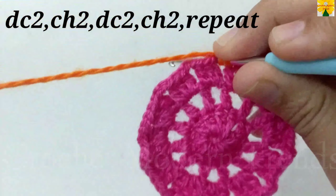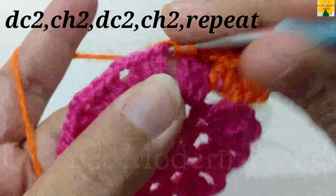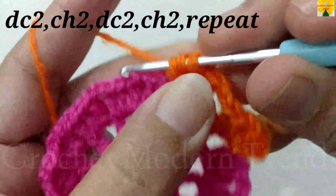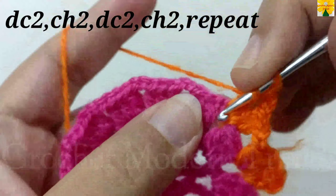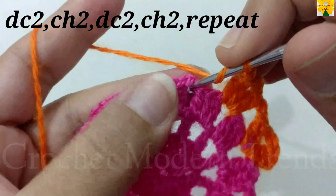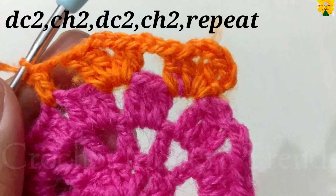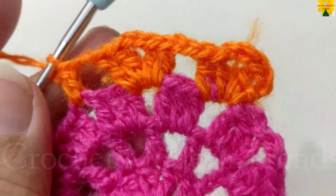Into the next chain space of 2, double crochet 1, 2, chain 2 for chain space. Into the same chain space of 2, double crochet 1, double crochet 2, chain 2 for chain space. Into the next chain space of 2, do 2 double crochets, chain 2, and 2 double crochets. Follow the same pattern and complete the round. We will meet again when this round is completed.